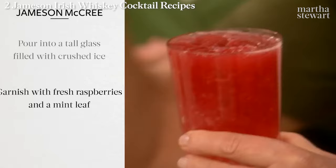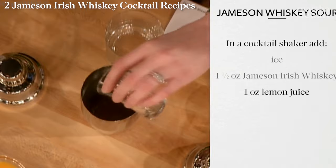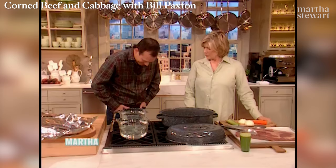This might be my new favorite drink. Add ice to a cocktail shaker, pour in one and a half ounces Jameson Irish Whiskey, one ounce fresh lemon juice, one ounce simple syrup, one and a quarter ounces peach puree. Shake well and pour into an old-fashioned glass. Garnish with a slice of peach. Oh, so good.